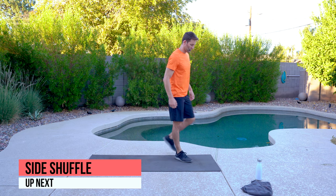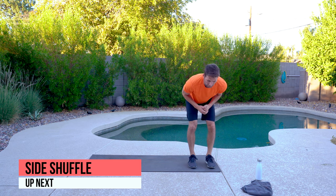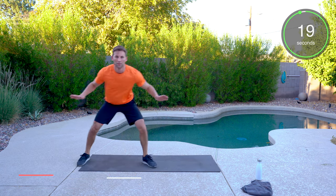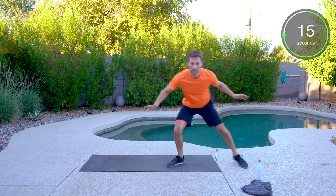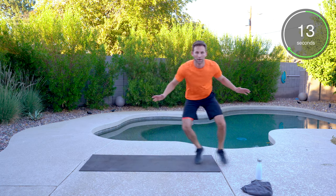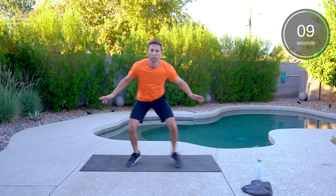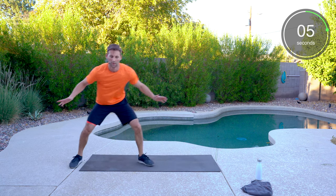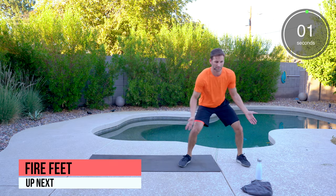Back to the side shuffle — two more movements and then we grab a drink. Get low, hands up and go. Stay low, chest stays high. Short choppy steps — cutting off the dribbler, step in the way.